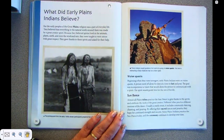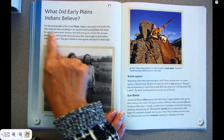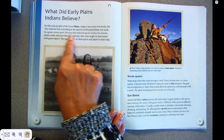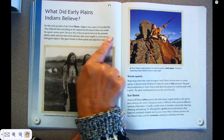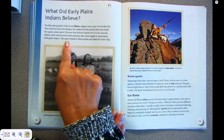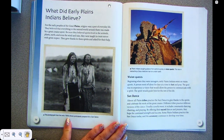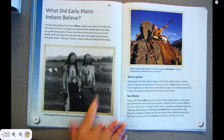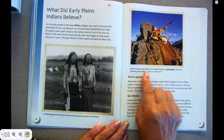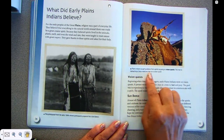What did early Plains Indians believe? For the early people of the Great Plains, religion was part of everyday life. They believed that everything in the natural world around them was made by the great creator spirit. Because they believed spirits lived in the animals, plants, earth, and even the wind and rain, they were taught to treat nature with great respect. They gave thanks to these spirits and asked for their help. This photograph from the early 1900s shows participants prepared for the sun dance. Plains Indians sought guidance from spirits by going on vision quests. This man is reenacting a Sioux medicine man on a vision quest.